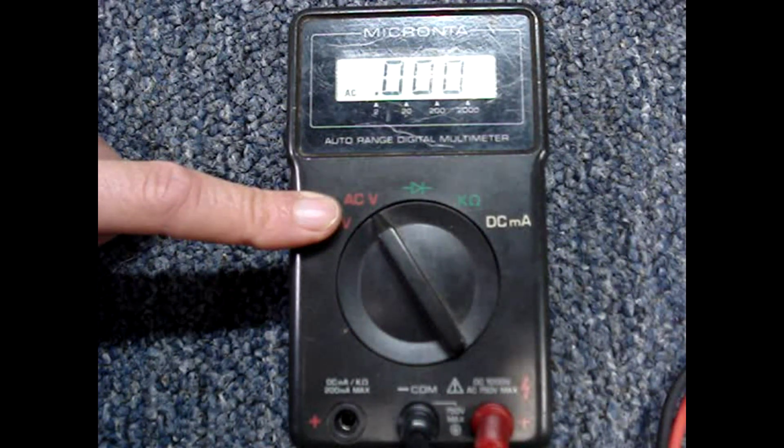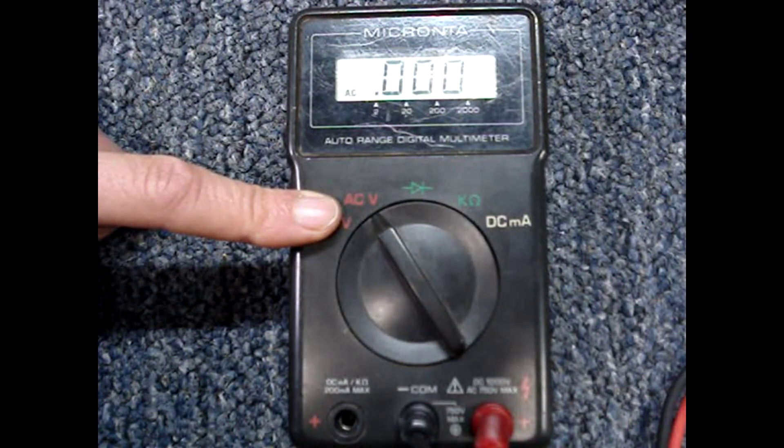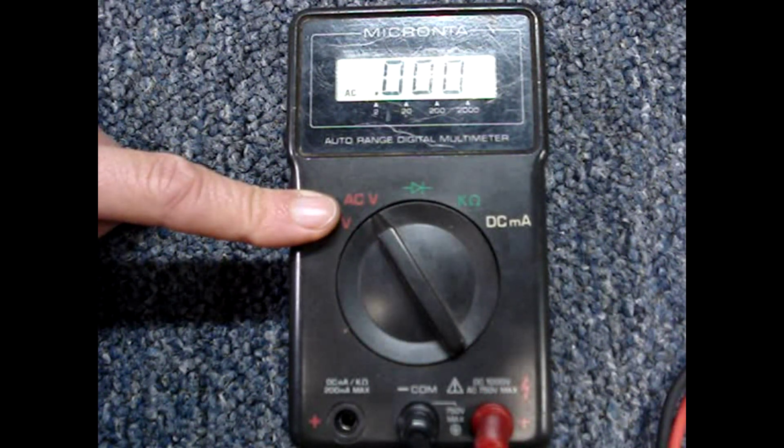After you've verified that the multimeter is working properly and the leads are good, turn the selector to AC volts. Mine says ACV, but yours may say the same or have an A with a squiggly line over top of it.